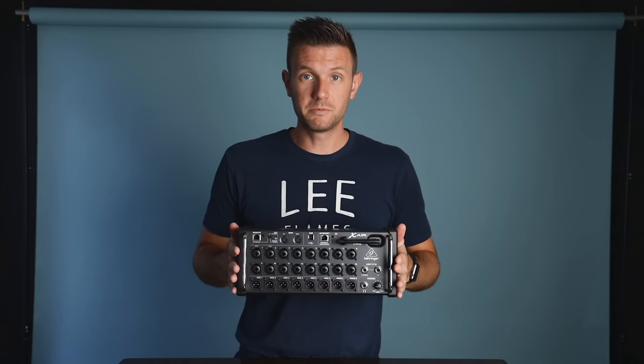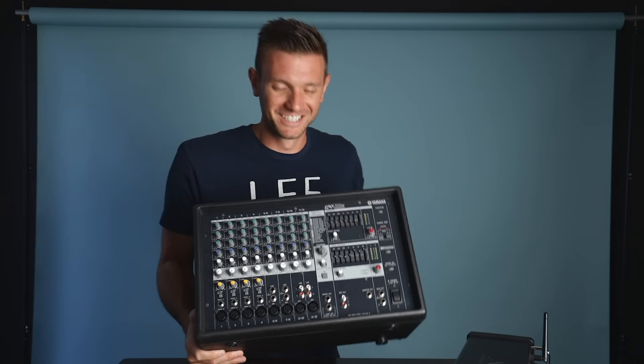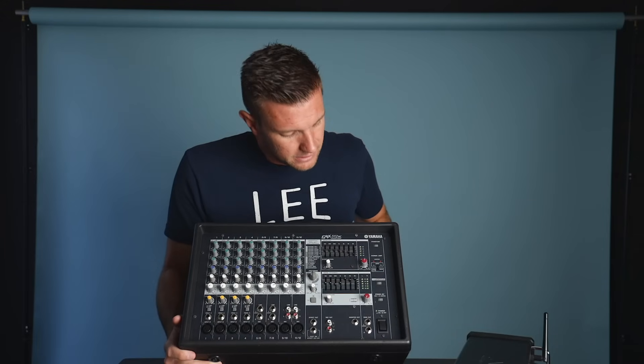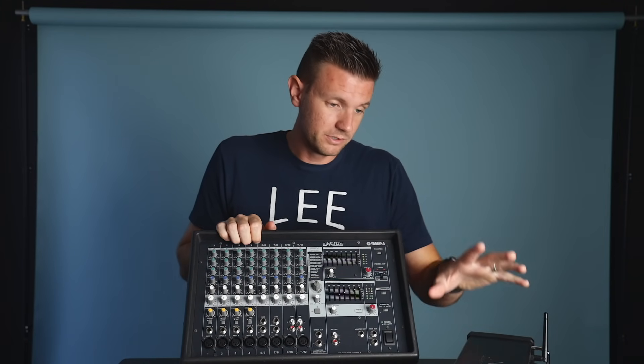This is much better than — I hope it's much better than — what we've been using. We've been using this for our portable system for like seven years. These systems are still bought and used today — you might remember it — it's the Yamaha EMX512SC. I'm done with this.